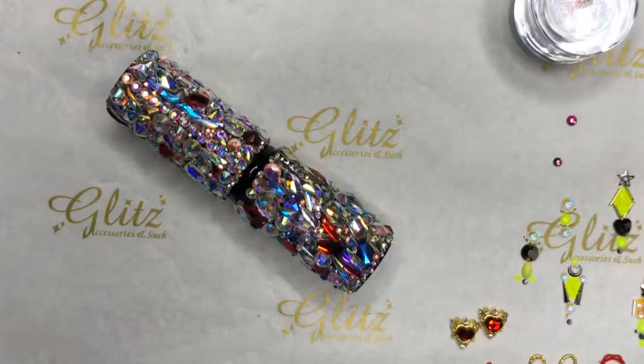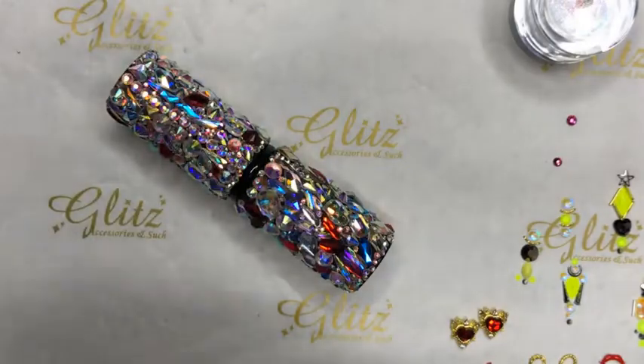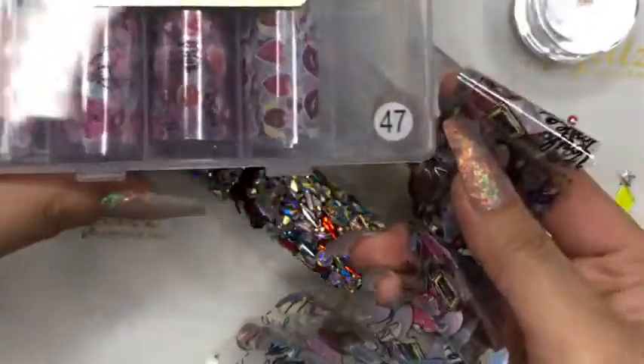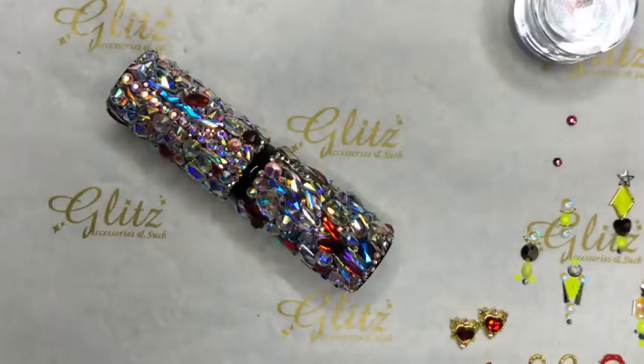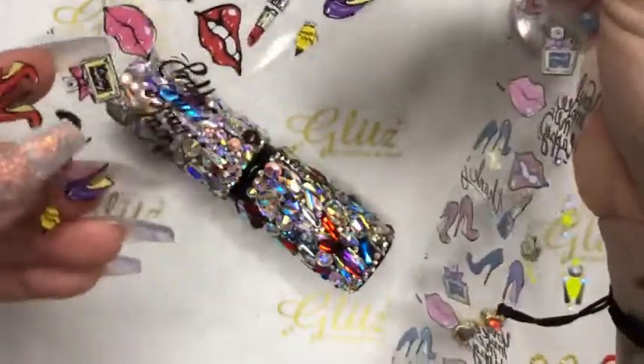I just put on one simple coat of precision — sorry, premium transfer foil gel. We have two of them: the premium and the traditional. Both work just as well. The premium one is a 60-second cure, and the traditional is a 30-second cure. Our glitters are so amazing — look at how sparkly this is! I just did one swipe and I was done. I don't have to do transfer foil gel to make it tacky because look at that glitter in there.